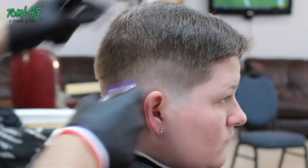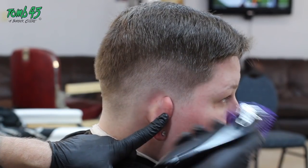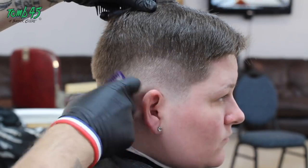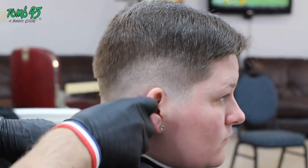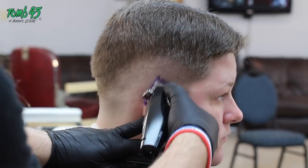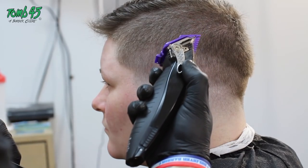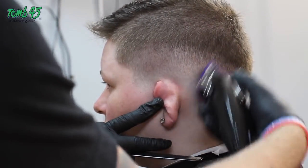Speeding up the footage not only makes for a shorter video, but you can actually see the lines coming out better — you can see when I raise the clipper up, when I go higher. I get a whole lot of these fades on the side with some type of variation of a part and a comb over on top. None of them look the same because each one is tailored for the individual. You can see right now I'm touching up that little dark spot, getting all the way closed and working my way up.